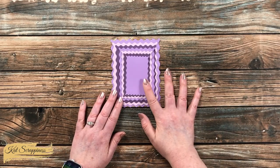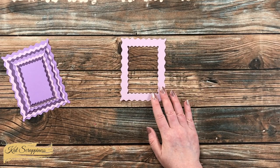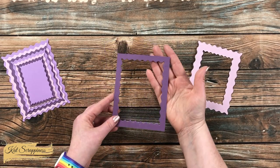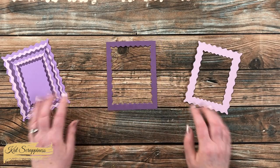You can use the dies individually or together to create a fun frame. They will also make great window cutouts, whether it's just for a window or if you want to make it into a shaker.